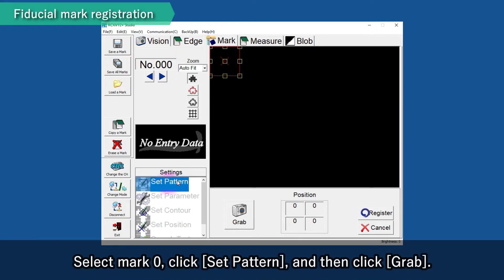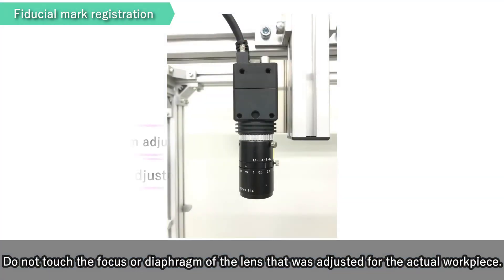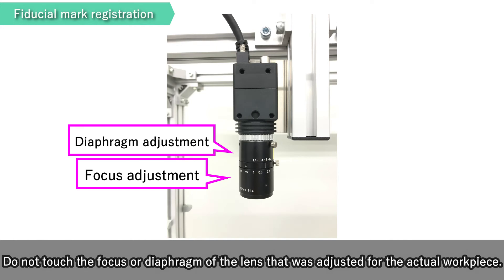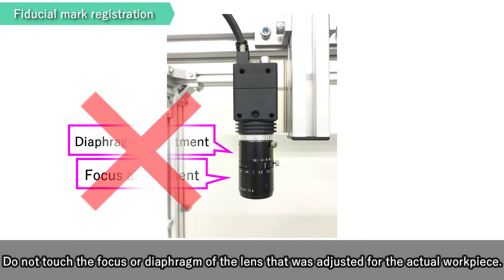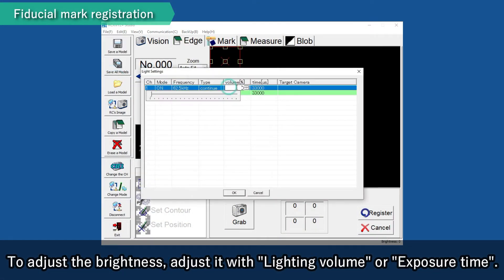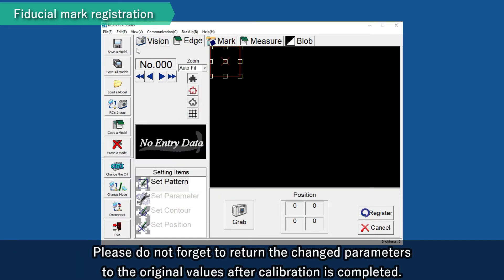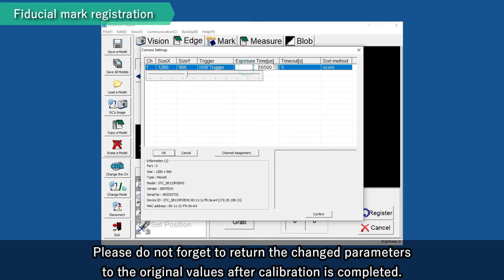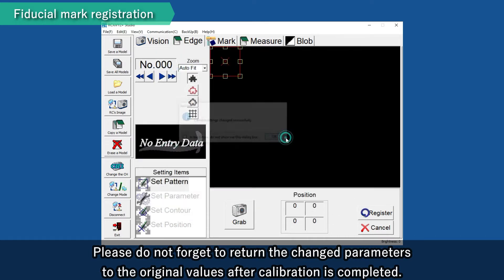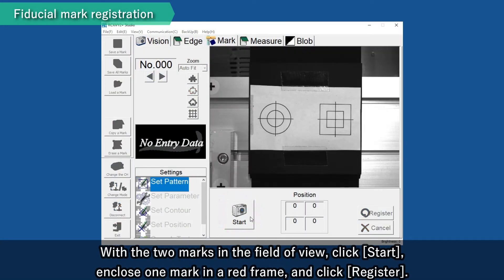Select Mark 0, click Set Pattern and then click Grab. Do not touch the focus or diaphragm of the lens that was adjusted for the actual workpiece. To adjust the brightness, adjust it with lighting volume or exposure time. Please do not forget to return the changed parameters to the original values after calibration is completed. With the two marks in the field of view, click Start, enclose one mark in a red frame and click Register.